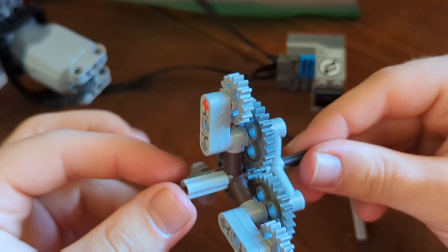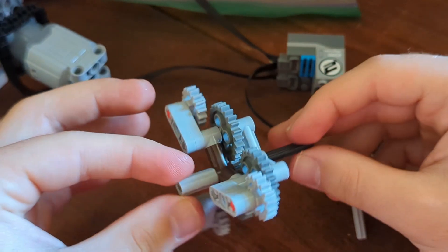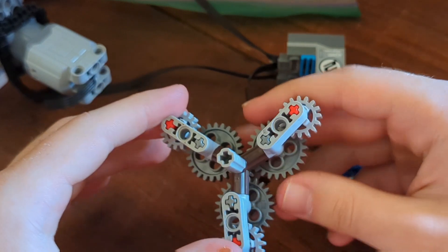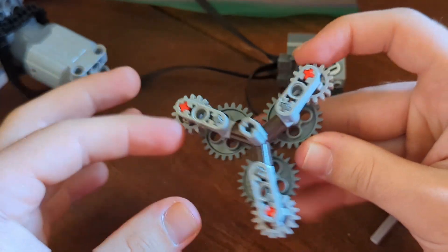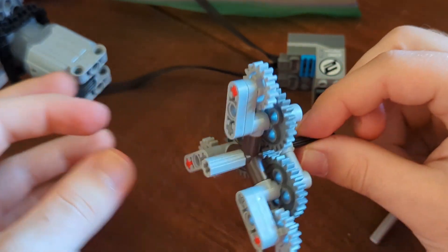Here is a close-up showcase of the business part of this machine. You can treat this whole system like one giant gear, with these being the outer edges of the gear. When it's driven by this black axle, it acts like a normal gear.